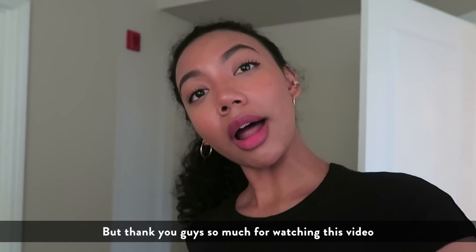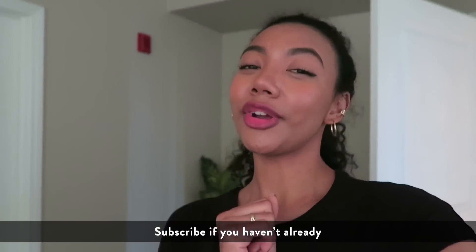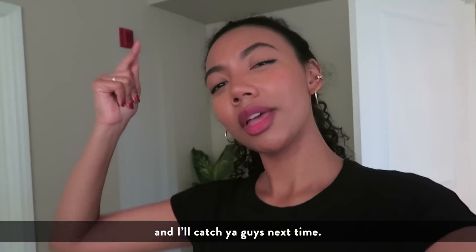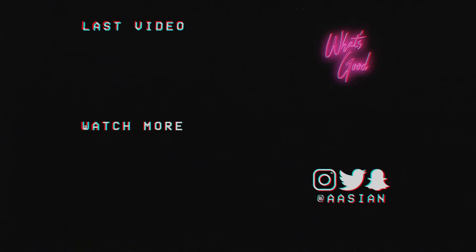I think I'm gonna end the vlog here. Thank you guys so much for watching this video. Give this video a thumbs up, subscribe if you haven't already, and I'll catch you guys next time. Peace. Bye.